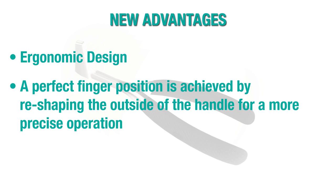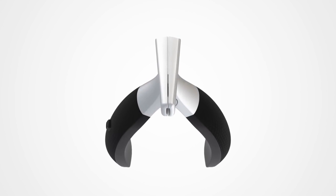A perfect finger position is achieved by reshaping the outside of the handle for a more precise operation. Lightweight — a perfect blend of stainless steel and rubber plastic.